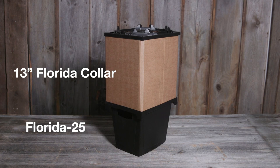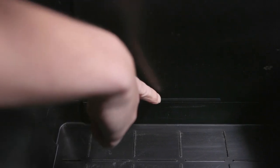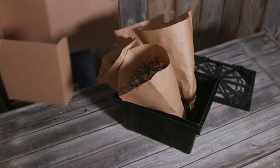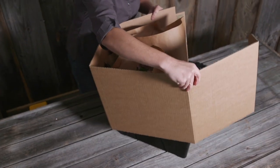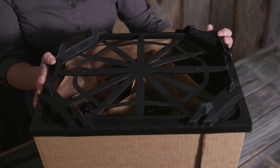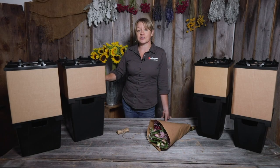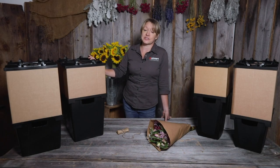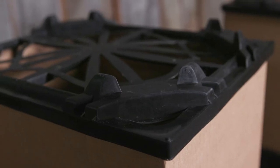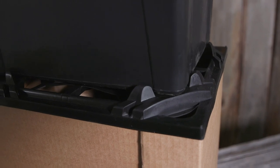Please check our website for specific dimensions on all of our Percona products. Simply add water up to the recommended fill line. Gently wrap the cardboard collar around your bouquets and set it down into the channel on top of the container. Secure the collar by placing the lid snug over the top. You'll want to be sure to purchase the correct collars and lids for the container series that you're using.